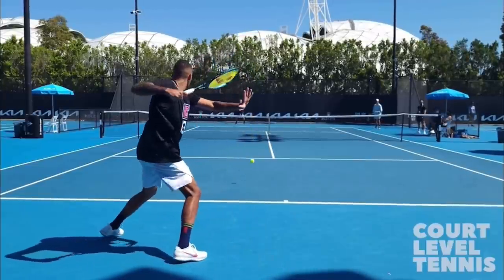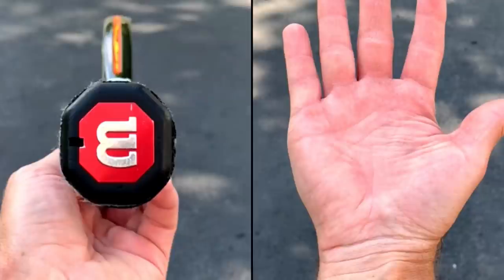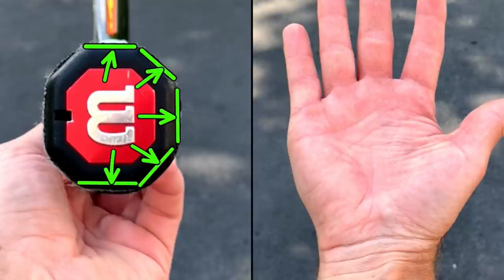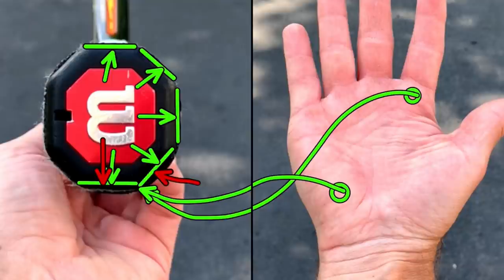I've had some people asking in the comments about the Nick Kyrgios forehand, so let's check it out. The first thing is to understand the grip he uses. Contrary to popular belief, Kyrgios does not use a full Western grip. There are eight panels on the racket, and I'm drawing the first five — panels one through five. What he does is place the base knuckle of his index finger and his heel pad on the corner between panels four and five.